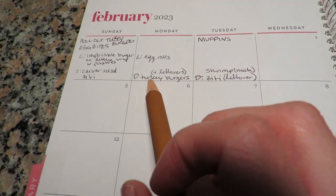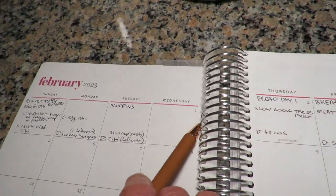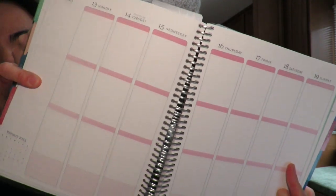Once I take inventory of what's in our fridge and pantry, I use a literal physical calendar — I know no one's using these anymore — to write out what our meals are going to be each day: breakfast, lunch, and dinner. I don't always plan breakfast and lunch, I usually just plan dinner, but for the sake of this video I'll explain what we do. I personally use an Erin Condren planner; I've been using these for years. I like the vertical planners — they split the days into three categories.